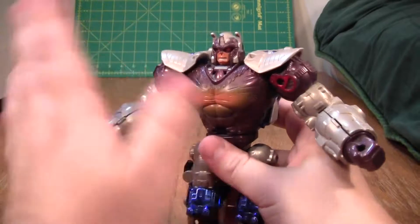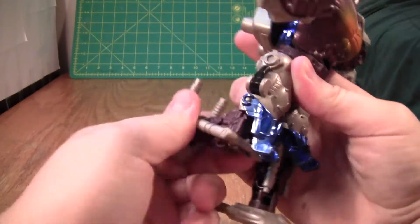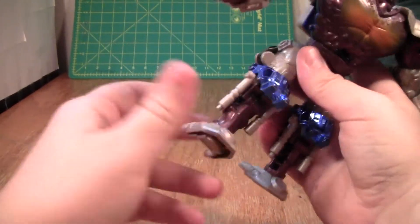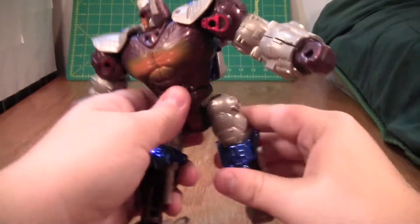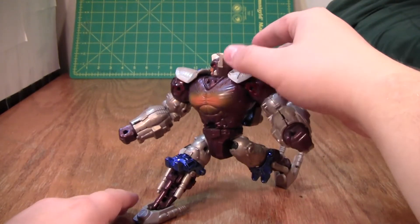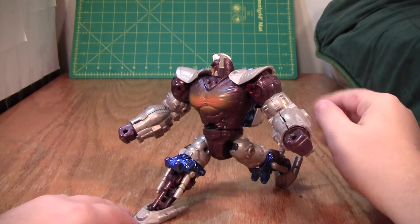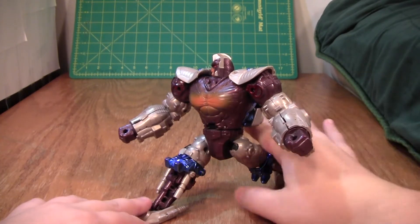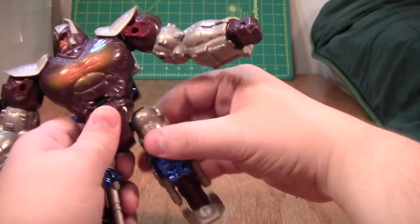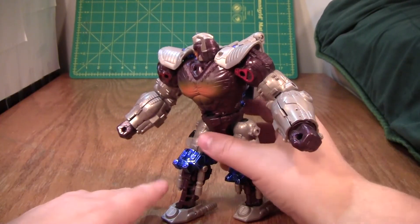The articulation is the same as in beast mode, except now he has a turning head, which is nice. You also get knees and a thigh swivel. There's some foot articulation, but it's not really that useful — you don't get any forward motion, and on mine this joint is so loose it ends up not being as useful as you'd think. Although maybe I just have a bad memory of this.